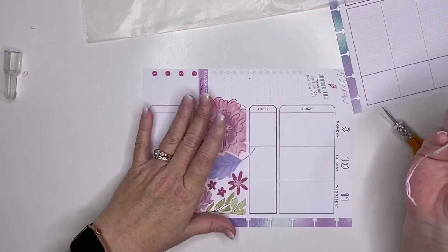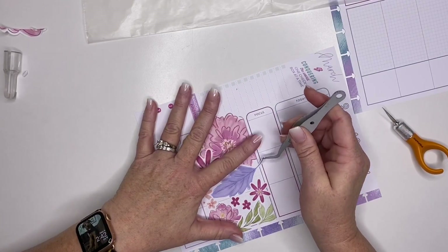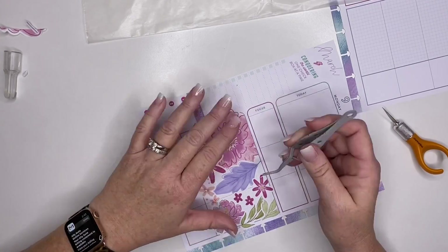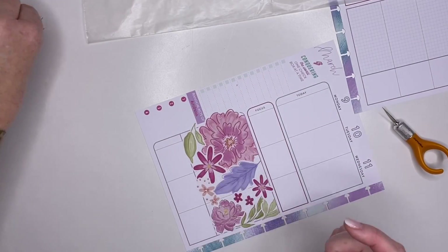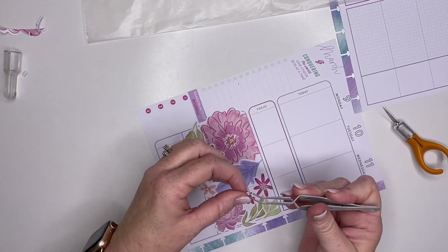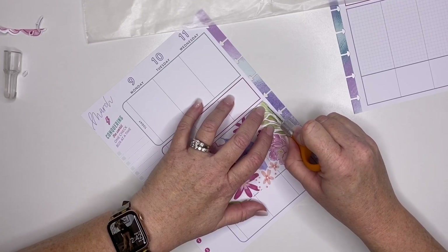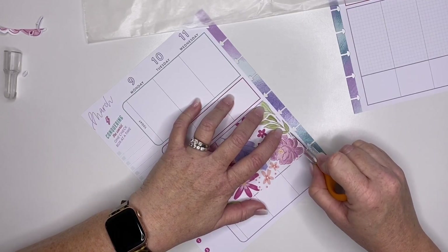Oh wow, y'all should be proud of me. How did I do that? That is like wow. If y'all have seen any of my other videos, you know I cannot cut in a straight line. So let's get all these little pieces off here. It's not perfect — I've got a little bit of white back there, but I think I did pretty good. Now let's cut down this side. Hopefully I didn't just jinx my good luck, my good straight cutting.